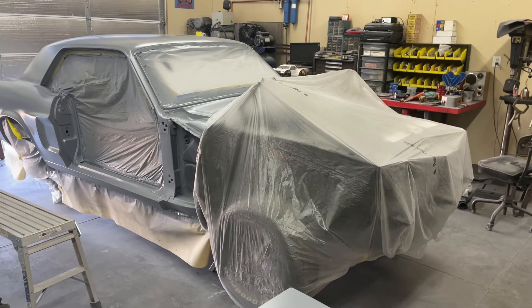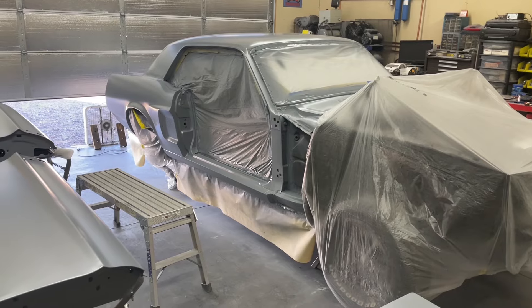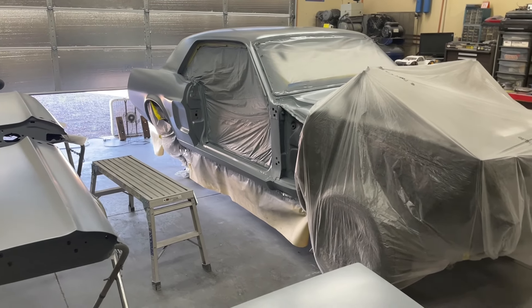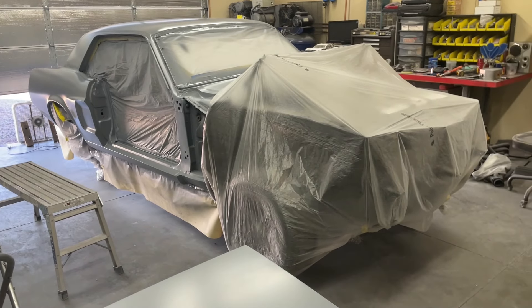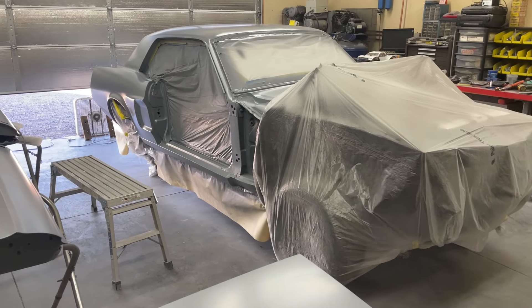Then I'll tear it all down again so I can cut in the jams — under the hood, inside the doors, under the trunk lid. Then reassemble it one more time, lock it, and paint it.